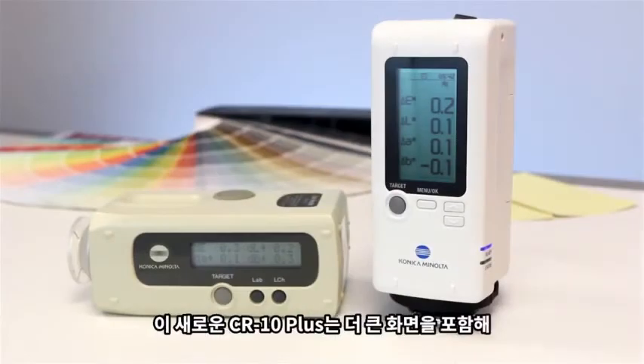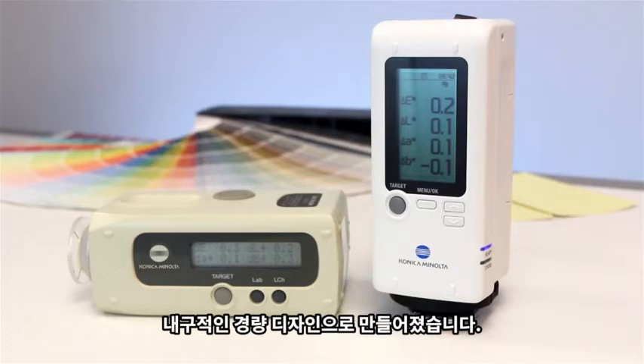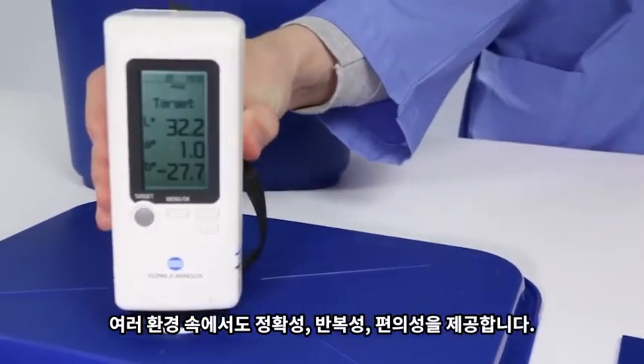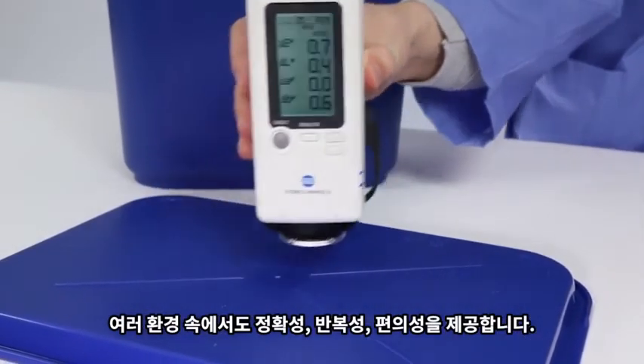The new CR10 Plus features a bigger display with a more durable and lightweight design. This new design combined with a built-in xenon lamp light source ensures accuracy, repeatability, and ease in a variety of measuring conditions.